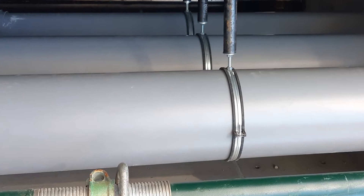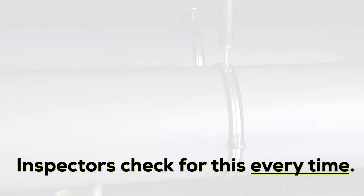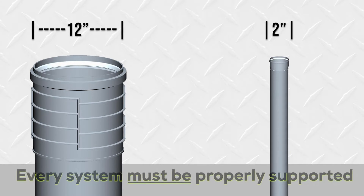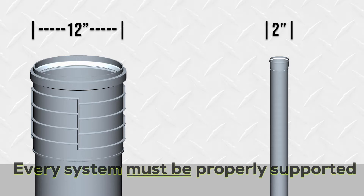Supporting the system is a critical element of any flue gas installation, and proper support is something all inspectors scrutinize. Obviously, 12-inch diameter flue pipe is heavier than two-inch components, but every system, regardless of size, must be properly supported.